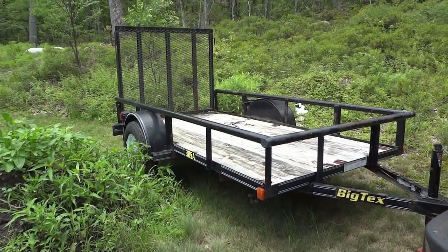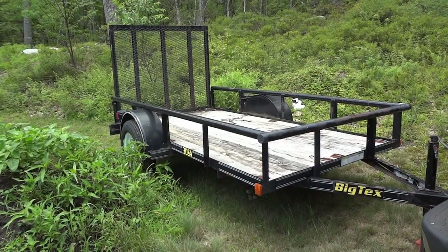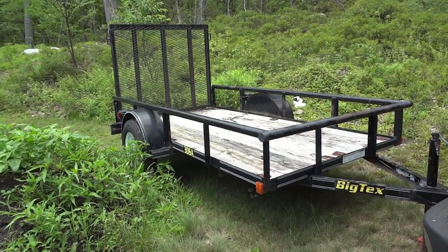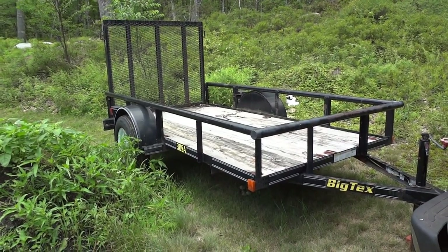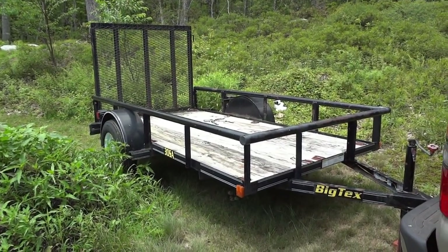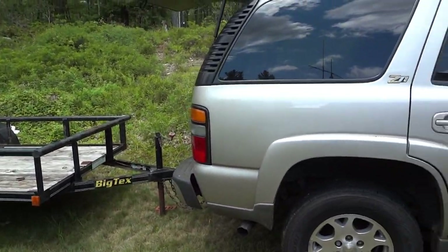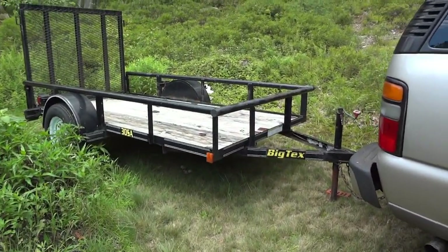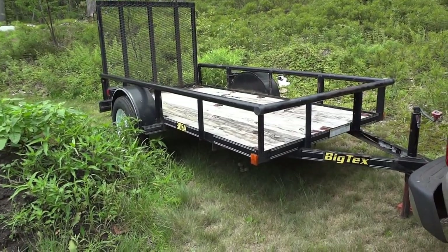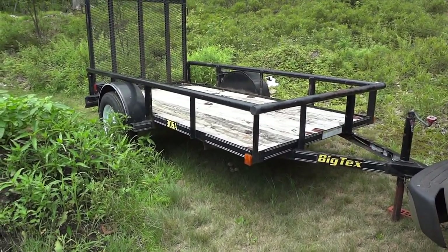Today's project is going to be some light restoration on this Big Tex trailer that I've owned for maybe 14 years or so. I haven't used it much in the last seven years — it's kind of just sat around and been used maybe once or twice a year. But now that I have an SUV instead of a pickup truck, I think I'm going to be using this more and more often, especially for hauling firewood.